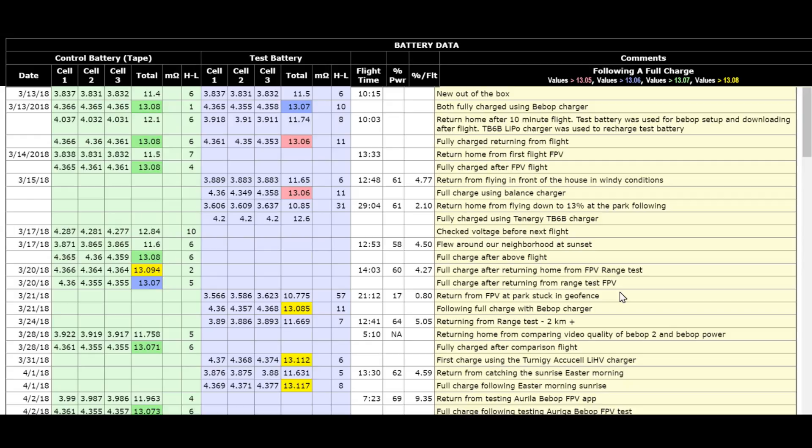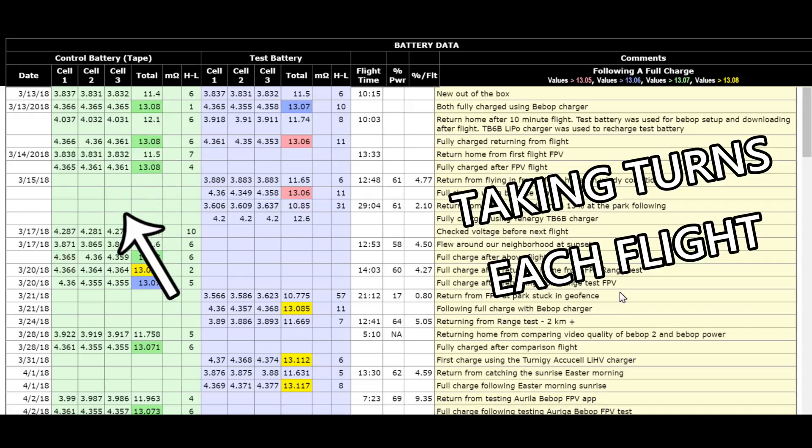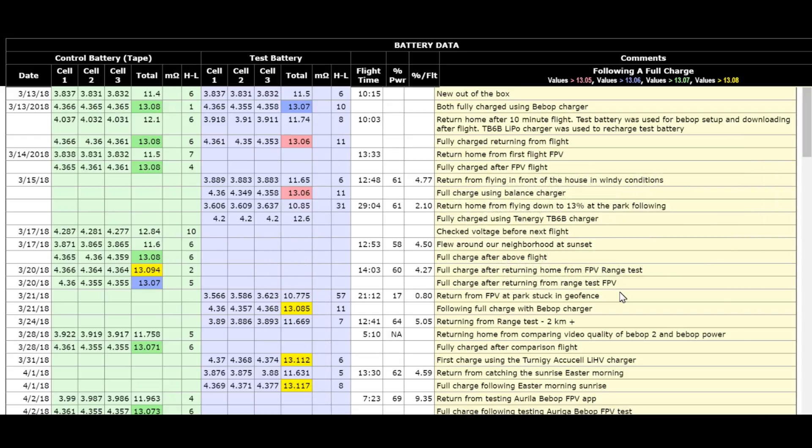Just less than two months ago, I put together this table, and I also put a Bebop 2 battery comparison chart that you can build yourself — I'll put a link to that. I decided: I have two batteries with my Bebop 2 Power, so I'm going to use one as a control battery and the other as a test battery — use the Bebop charger on the control battery and a balance charger on the test battery.